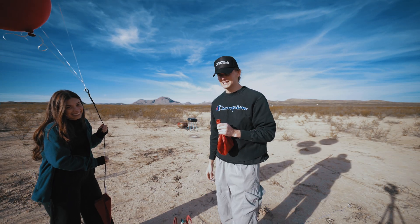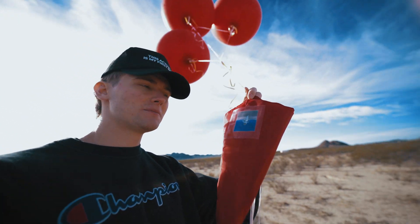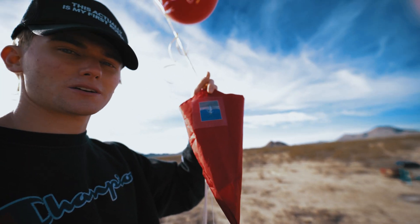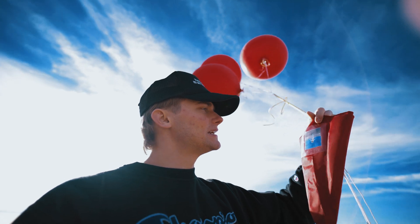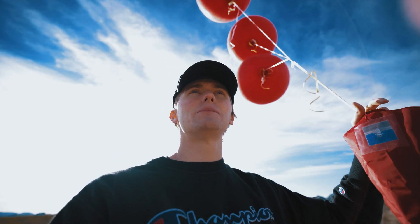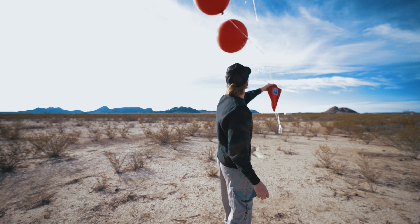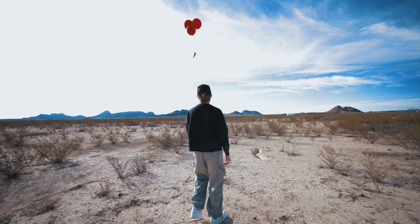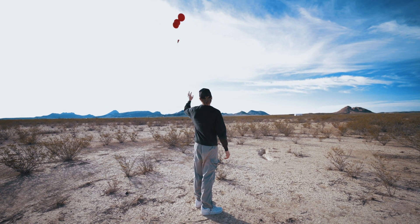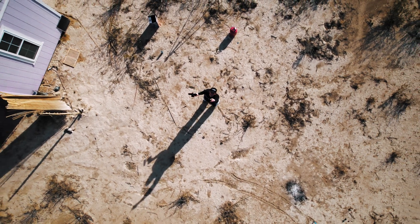We're about to do the launch. The most important thing is we have the picture right on front, so if it gets lost in space or an astronaut finds it, at least my picture will be up there and I will have technically been to space. Let's see. Oh goodness, there it goes! Bye mini me — there it goes, it's up there!